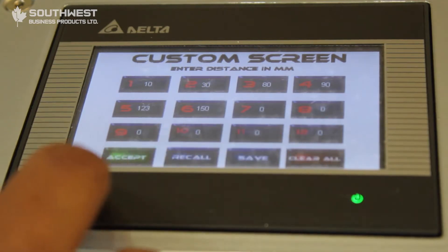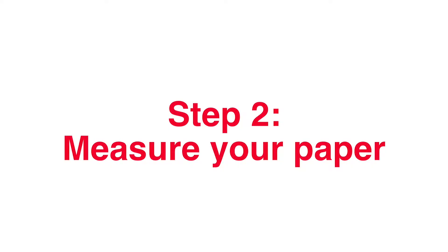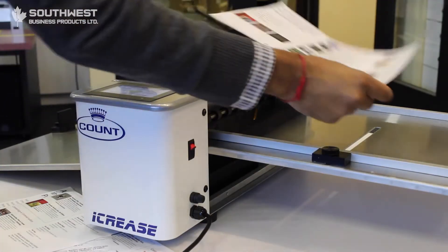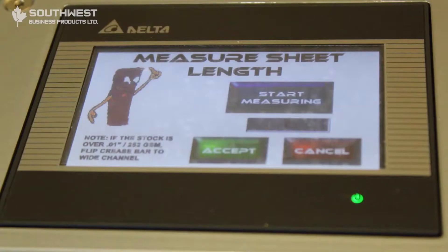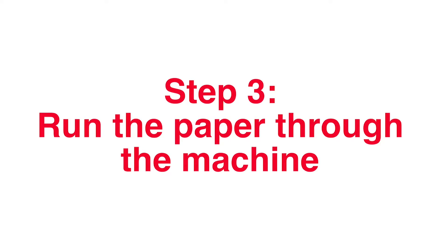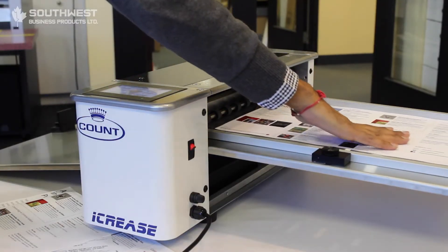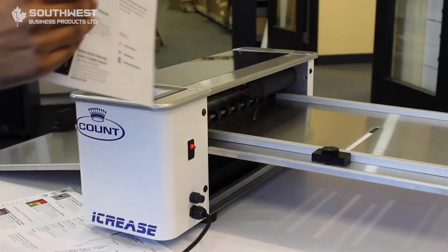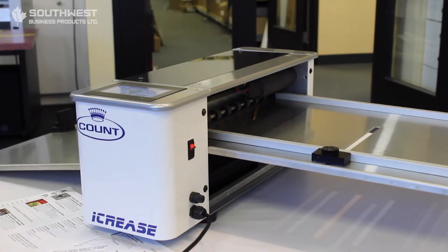Let's go back to the main menu. We'll do what's called a half fold, so I'll pick the half fold. We'll start to put our sheets in, then hit the start measurement button and guide our sheets in like this. What this does is measure the sheet out for you. Once the measurement is set, you hit accept, and then hit the run button. This machine will automatically detect the middle of the sheet for you, so you have a customized half fold all ready to go.